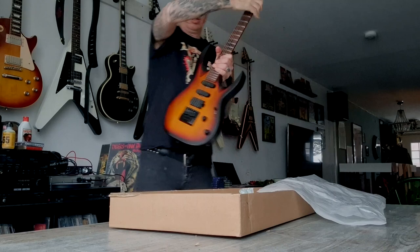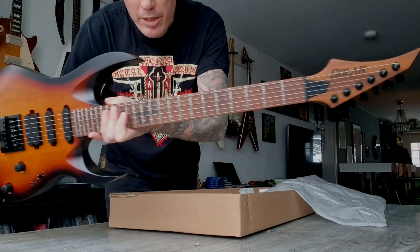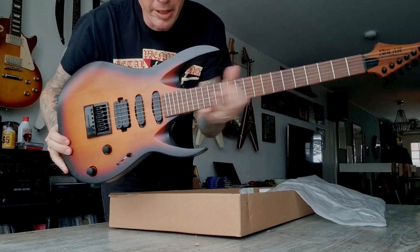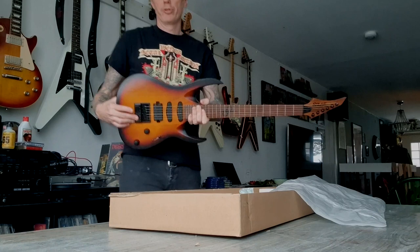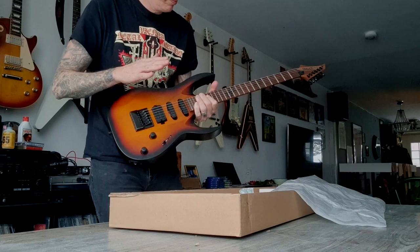And this is what I got. It's actually a bolt-on model. It's got a maple neck and one humbucker and two single coils. And of course the Evertune bridge, which means when you set this up right you don't have to tune the guitar anymore. It will stay in tune like magic.